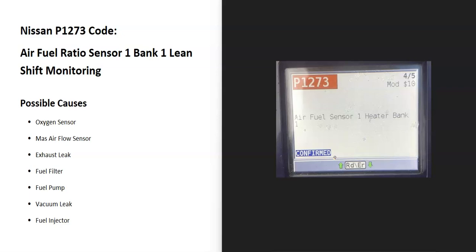Today I'll talk about a Nissan with the P1273 code — what it is and how you go about fixing it. The Nissan P1273 code is an air-fuel ratio sensor one, bank one, lean shift monitoring.